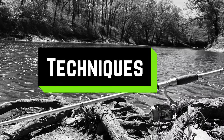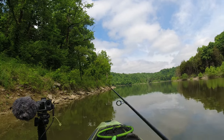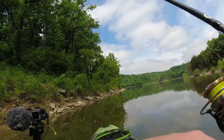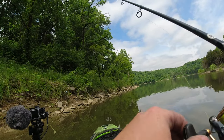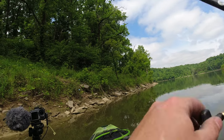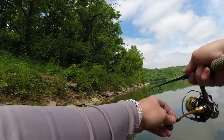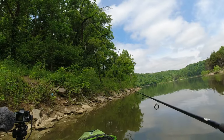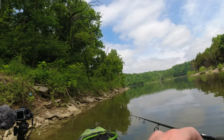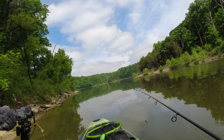As far as techniques go, I usually fish it one of two ways. I cast it out, let it sink to the bottom, and then either hop it along — you can do what's called stroking it where you really make it hop up. I find that works really well sometimes to trigger bites. Or I'll just kind of drag it along the bottom along those rocks — as it hits the rocks and kind of flings off the top of them, that'll entice those strikes.